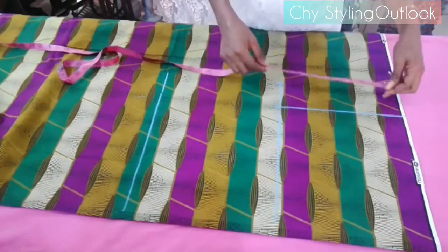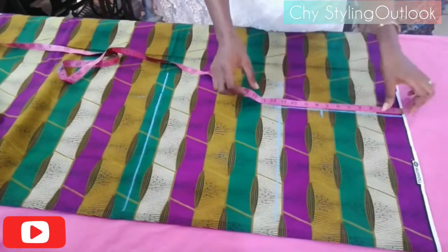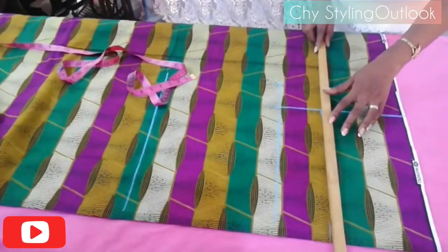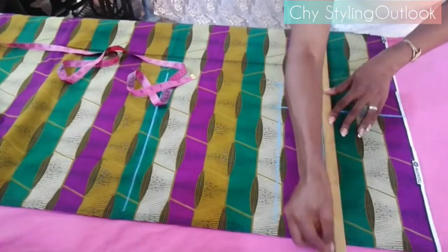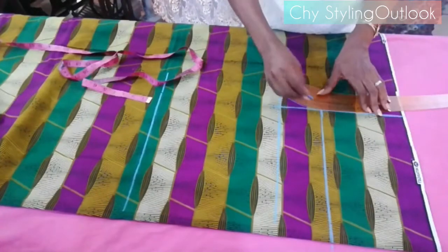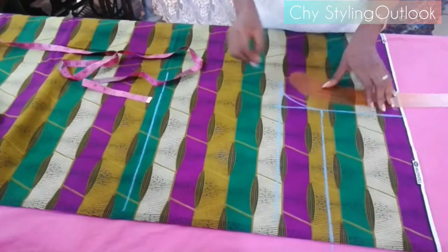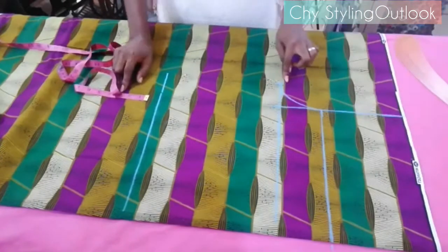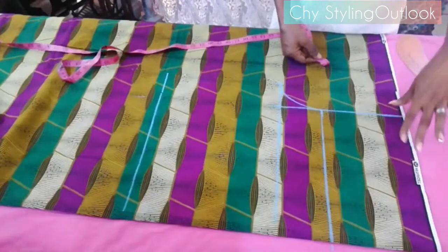Next is to get the hip line. The hip line is 7.5 inches. I'm marking out 7.5 at this point and extending it to the edge of the fabric. Be mindful of all these points because they are very crucial so you know where you are marking. Next, I'll be using the french curve to mark out the curve at the crotch area.